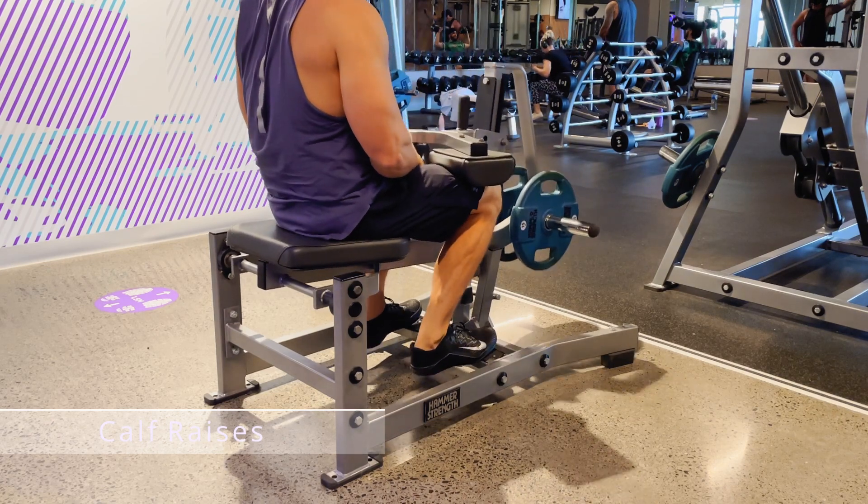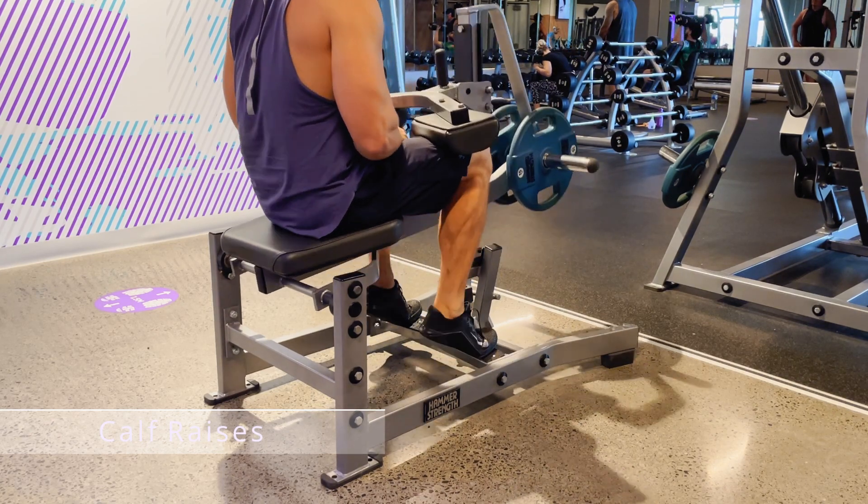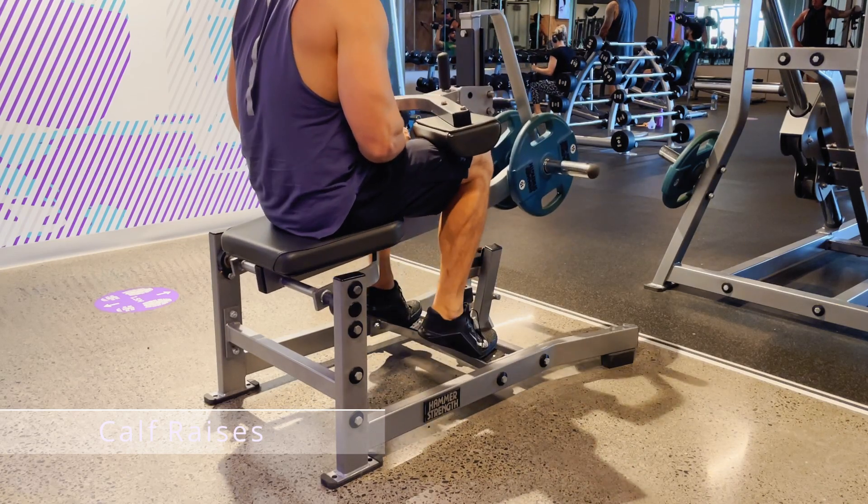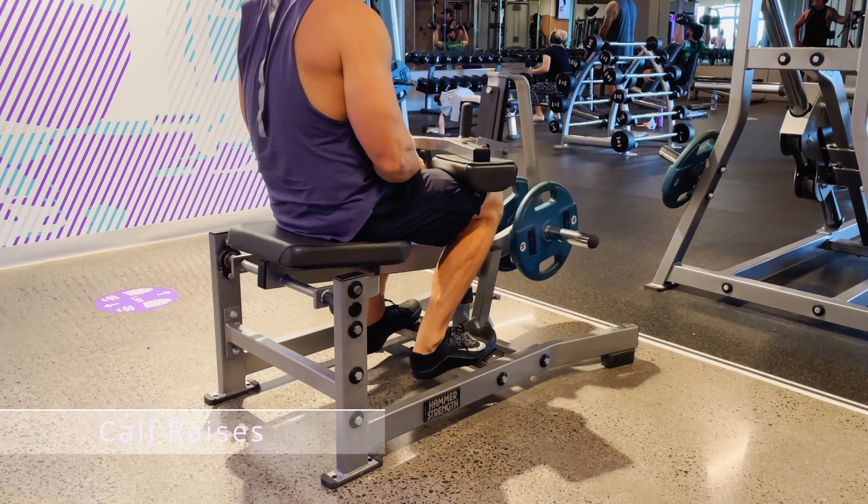Extend the weight up, take the safety off, and then fully decline the weight until your Achilles heel is fully stretched. Push the weight back up to get a tight contraction in your calf muscles.